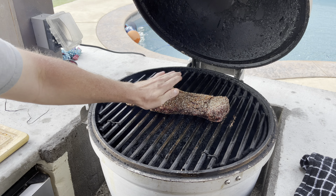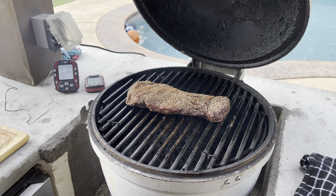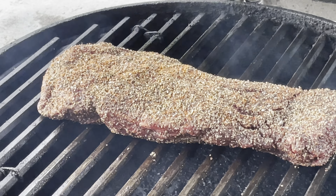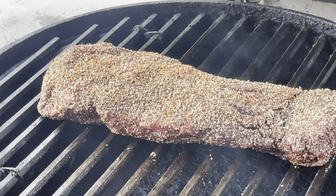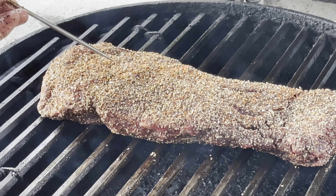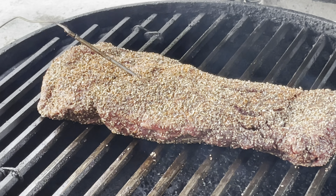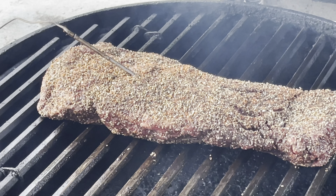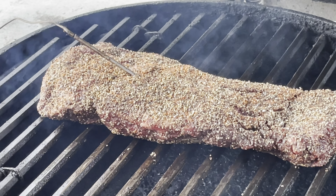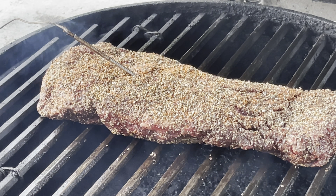We're going to let that guy go until we get an internal temp of about 125. I'll go ahead and insert a probe into the thickest part of the tenderloin. We're going to let that go for about an hour and a half and hopefully it'll reach 125 within that time frame. See you at the cutting board.